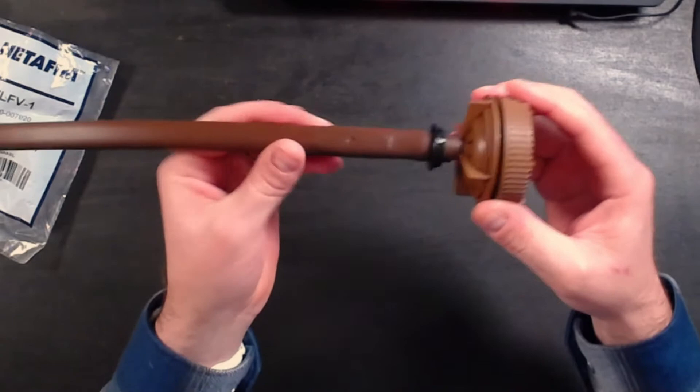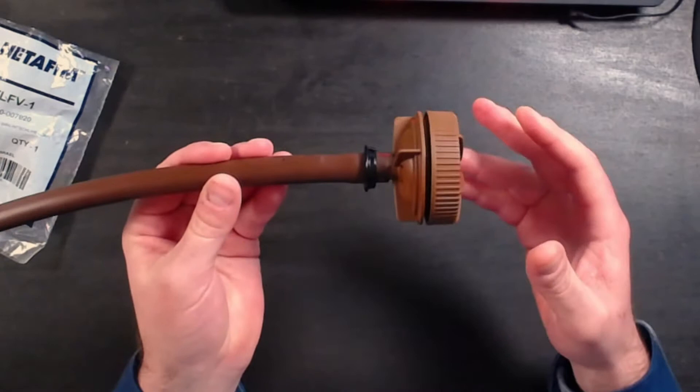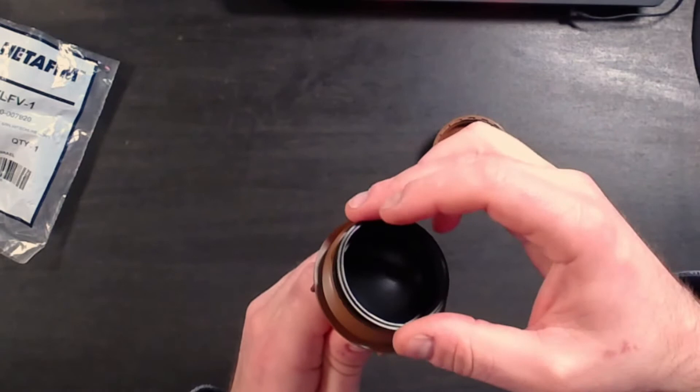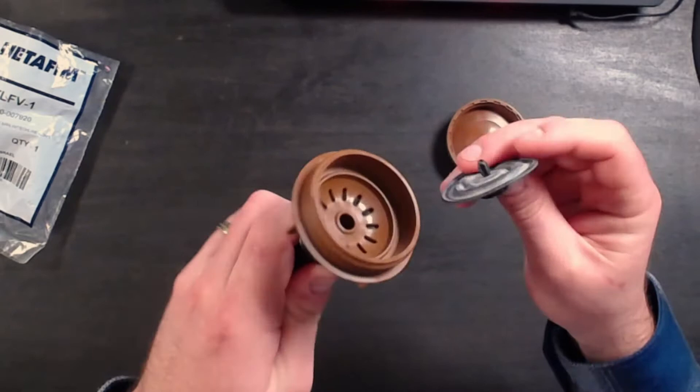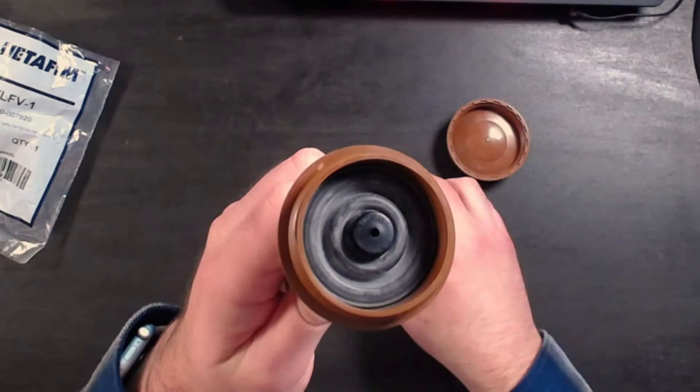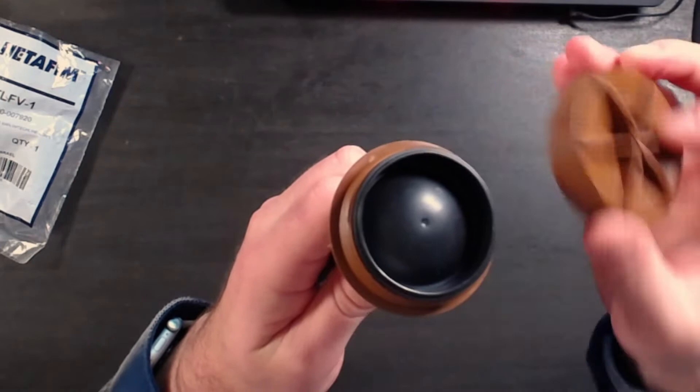Let's look inside this. A flush valve is a very simple device. Some people will refer to it as an automatic flush valve, even though there's nothing automatic in here — it's very mechanical. Basically, if we unscrew this, we have a simple diaphragm inside. There is a little rubber diaphragm inside. You can see the holes in here where the water flushes out, and then this rubber diaphragm sits on there nicely. This plastic retainer cup holds it in place, and that's all that's inside.